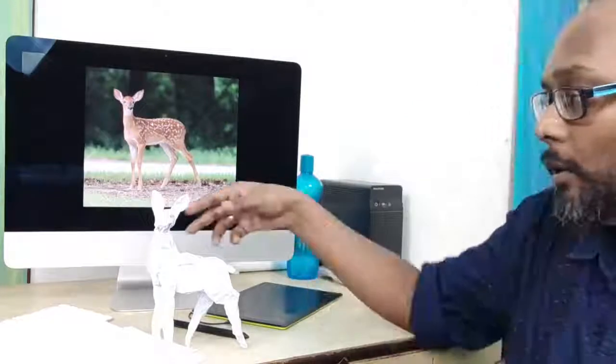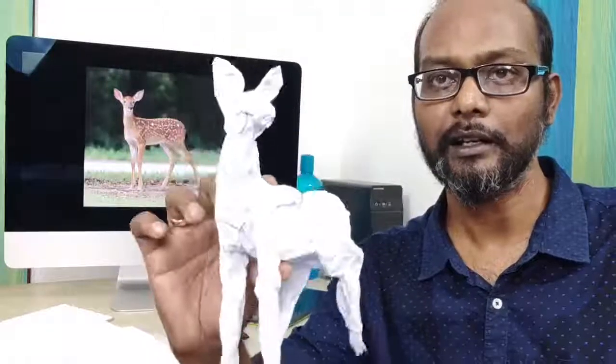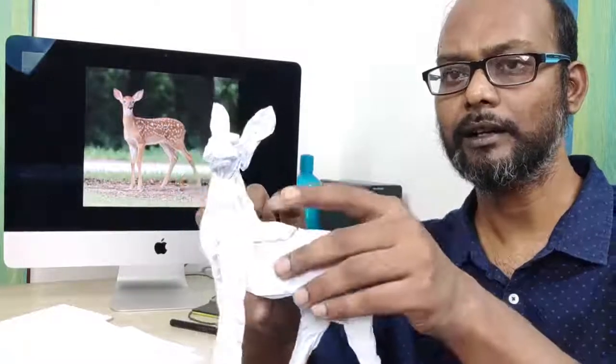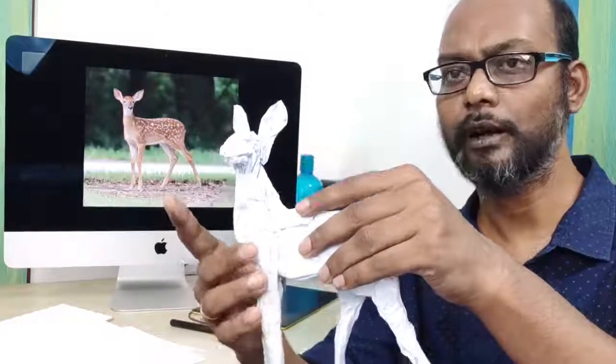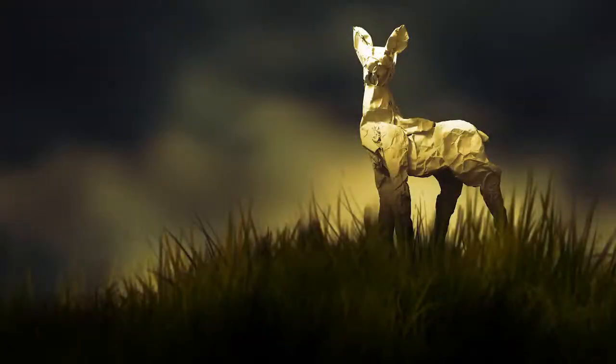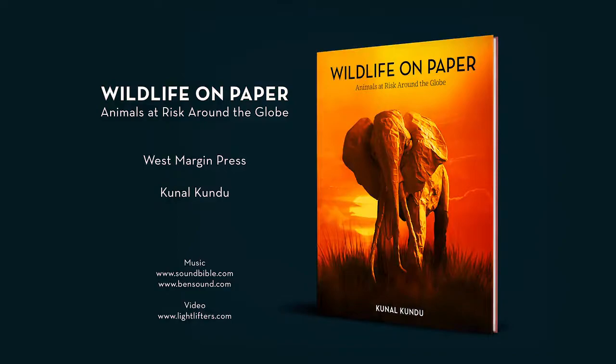Your crumpled paper deer is ready. This is your crumpled paper art deer. I hope this demo helps you understand how I work on crumpled paper art. You can make much more complex animals or other things — whatever you wish. There's no particular instruction you have to follow; just have fun with it by giving it shape. When you work a little slower and put in more effort than a hurried demo, you can get the proportions a little better. Thank you.